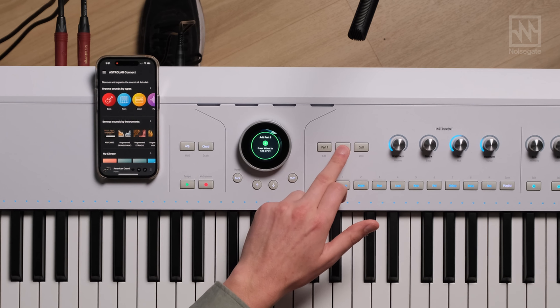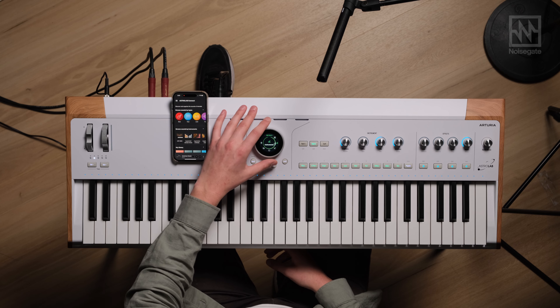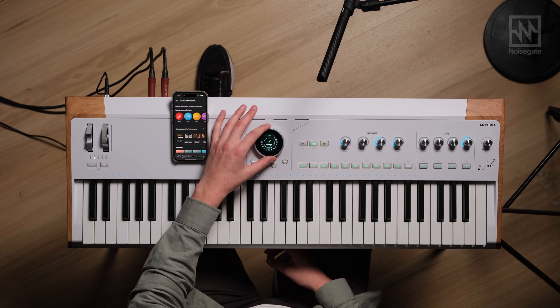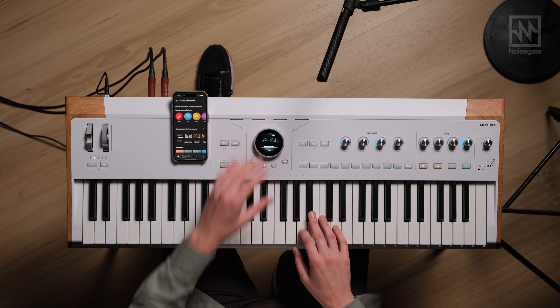I've got a piano sound that I like, but I want to add something else to it — I actually want to add some strings. I can do that because I can add a second part to this preset and create a bi-timbral preset on Astrolab, and it's really quite simple. All I have to do is press Part 2, add a part, and I can scroll through all the types and instruments. I can scroll via artist as well. I want to go to strings — this pulls up a preset from Augmented Strings, which is another instrument in V Collection. That sounds good.